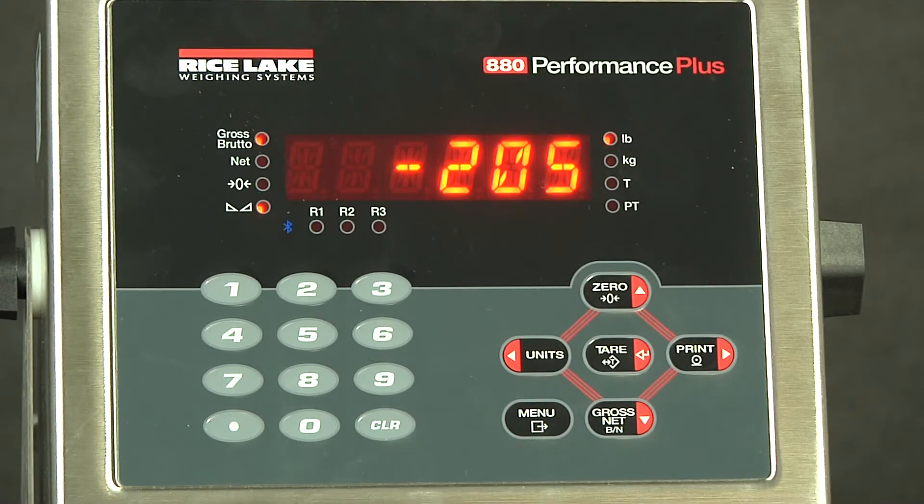Today we have the 880 indicator and we will be walking through configuration and calibration. As you can see now, at zero millivolts, we are currently sitting at negative 205 pounds.